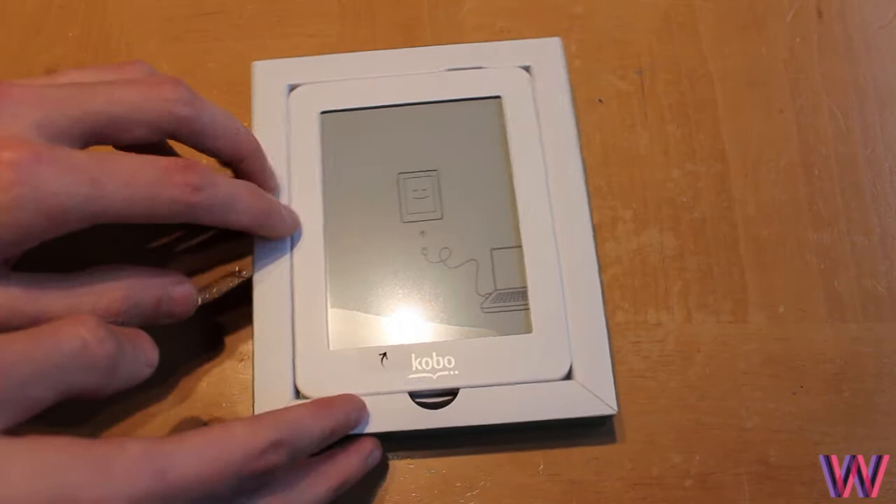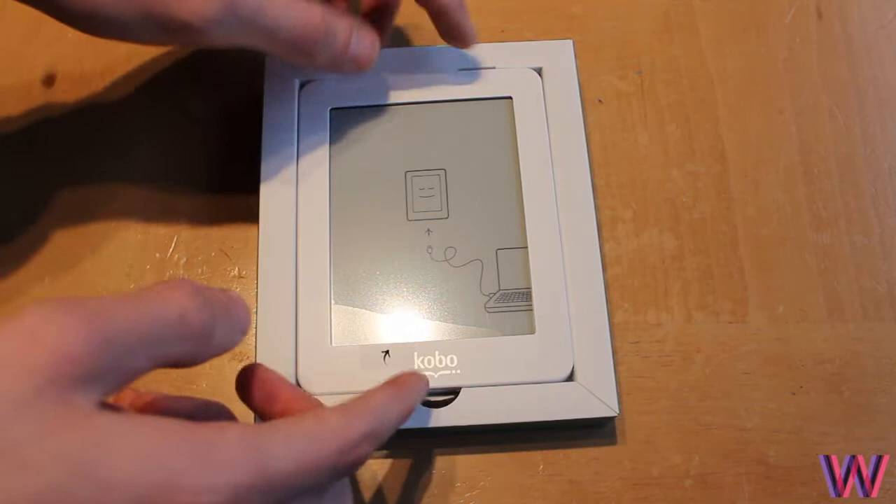When you first open it, you can see the Kobo itself with a little picture on screen telling you to connect it to the computer. Let's take the box to one side.